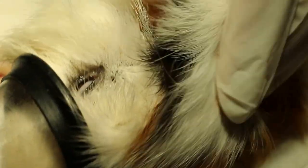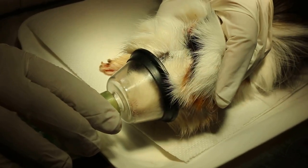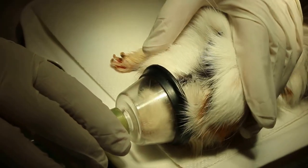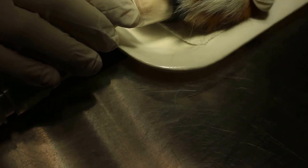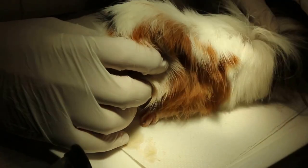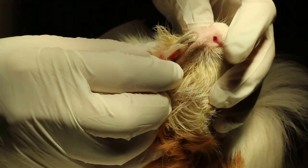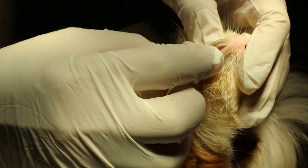This guinea pig is years old and has been eating normal food without corn. Then two months ago, the owner's brother introduced corn, and the guinea pig really loved it. But you can see that he has lost a lot of weight. On further examination, the teeth are overgrown.